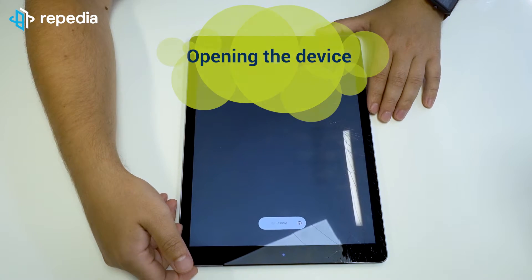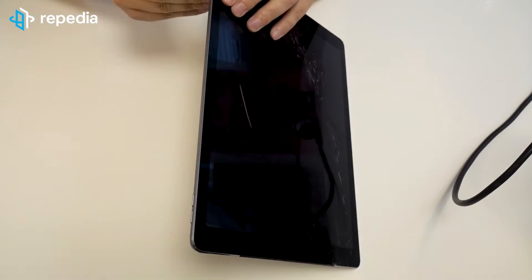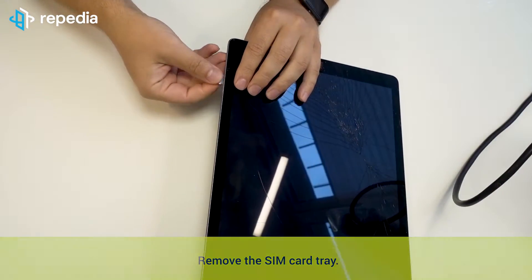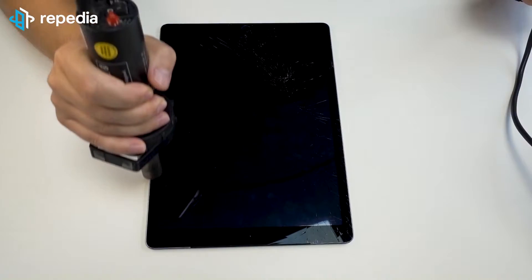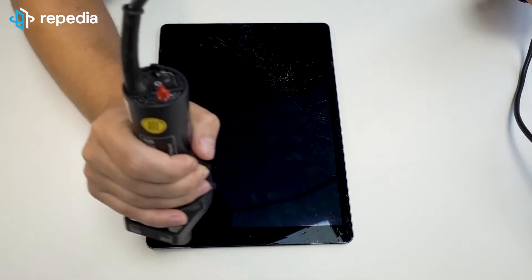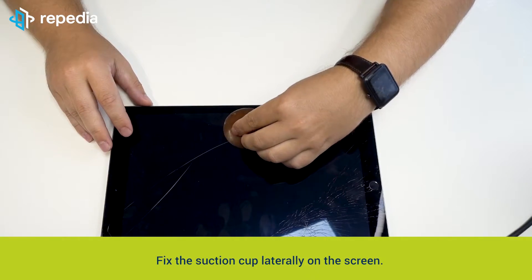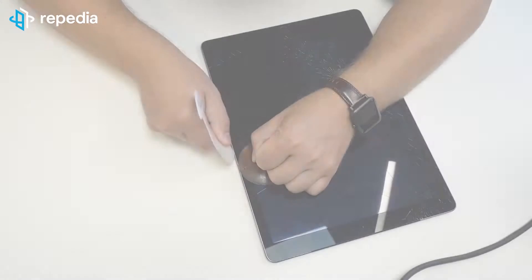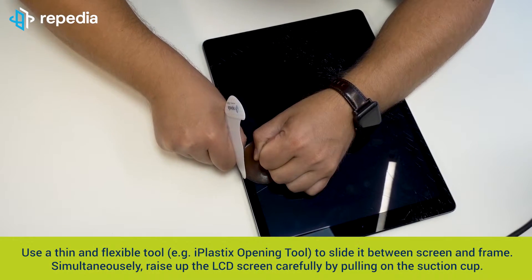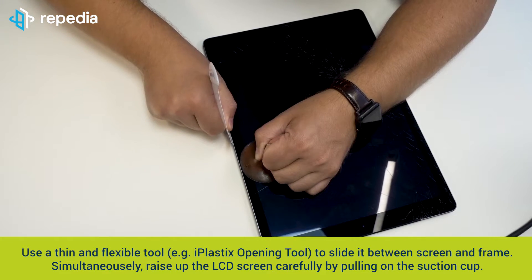Opening the device. Power off the device and remove the SIM card tray. Heat the LCD screen slightly along its edges, then fix the suction cup laterally on the screen. Use a thin and flexible tool — for example, the iPlastics opening tool — to slide it between the screen and the frame.